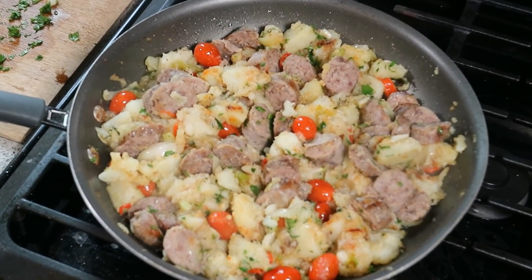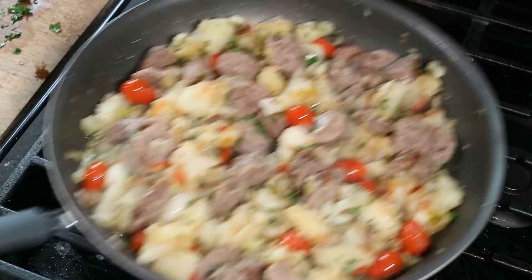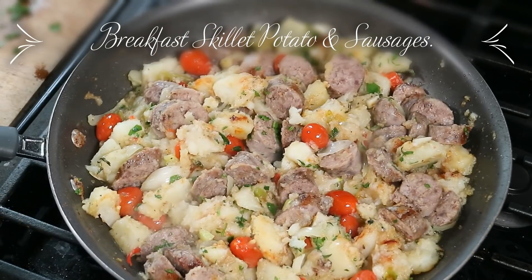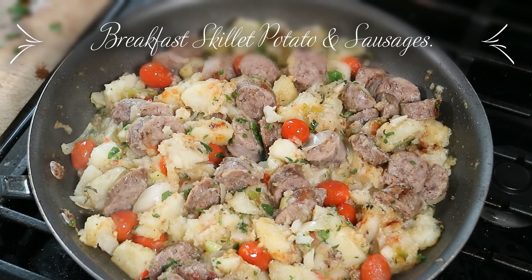What's up Soulia, it's Chris here, CaribbeanPub.com. Always a pleasure having you guys here in the kitchen with me Sunday morning. I'm making a one skillet potato and sausage sort of breakfast here. Stay tuned, you're gonna love this one.